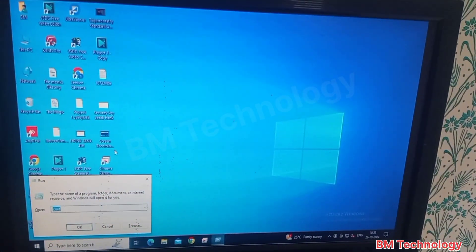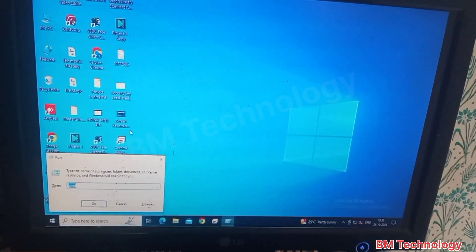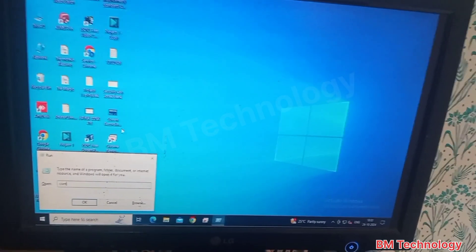Let's take a printout from PC. Open control panel and type on command control.